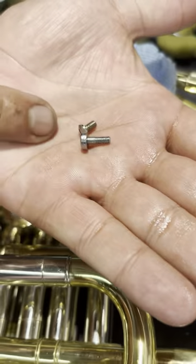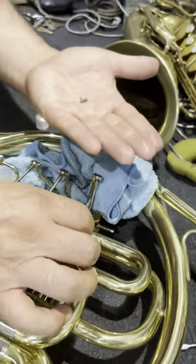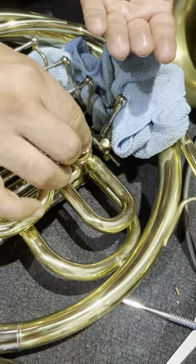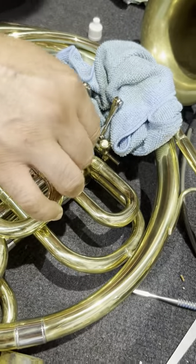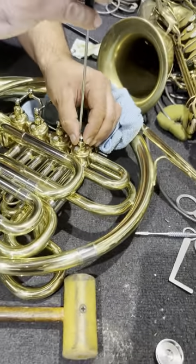There are two different size screws, by the way. So that one... this one I think is the middle one. I think that goes here — pretty sure it goes here. No, it doesn't. It's this one. It's the smaller one that goes under all. I can move around here.